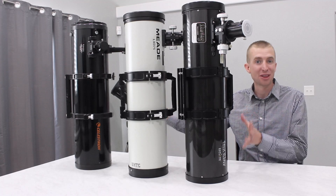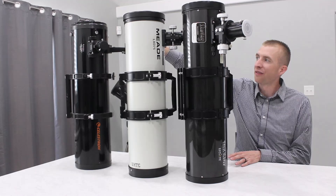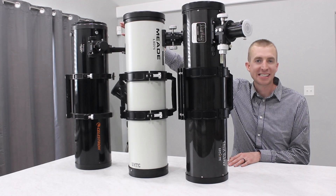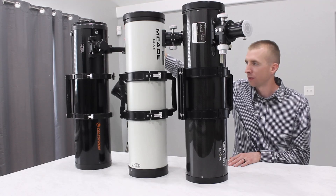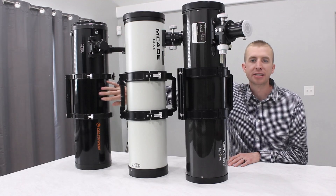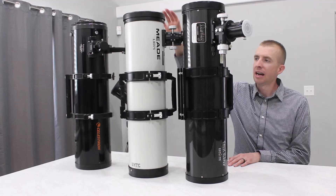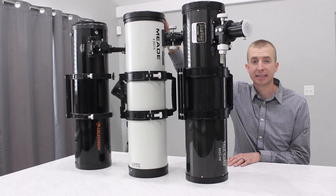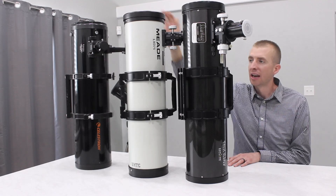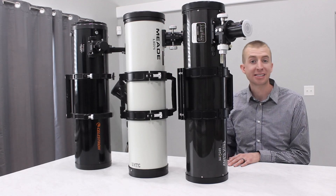So with that said, here are my three test subjects. Over here on the far end, I have the Celestron C6N. This is just a standard 6-inch Newtonian reflector, and the tube material on this is aluminum. Here I have a vintage Meade SN6. This is a 6-inch Schmidt Newtonian, and the tube material on this telescope is steel.